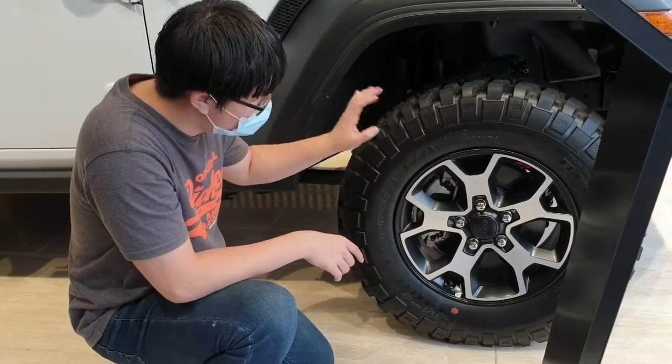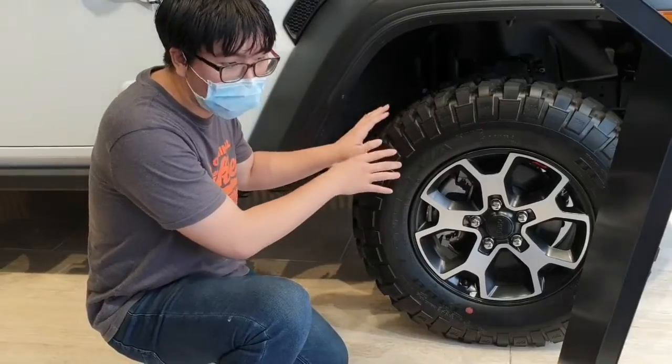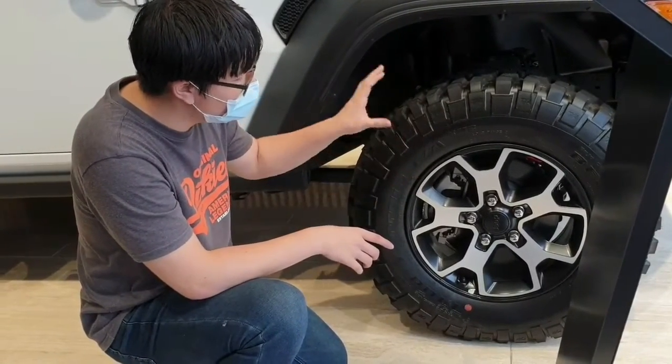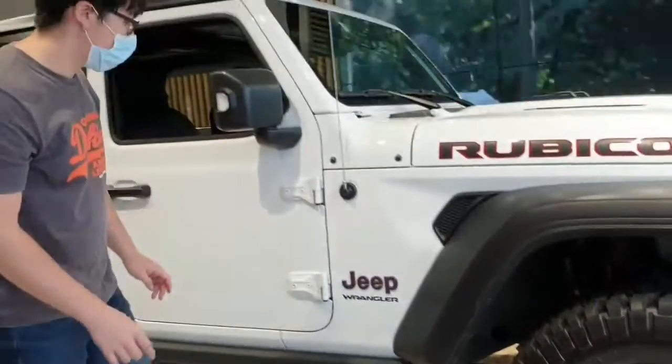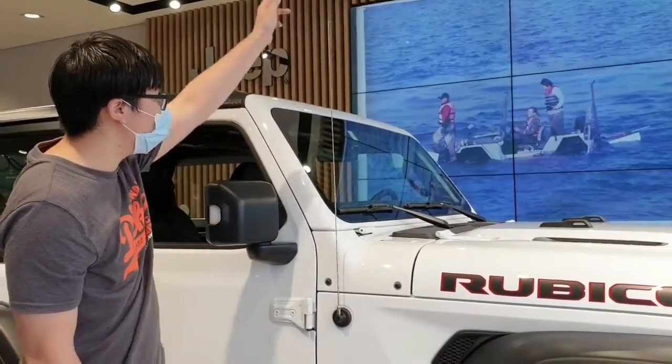The rear wheel is 17 inches wide, but the rear wheel option is a bit wider — around 20 inches. The rear wheel is noticeably large. And here is the antenna — it's all over the top. It's really cool.